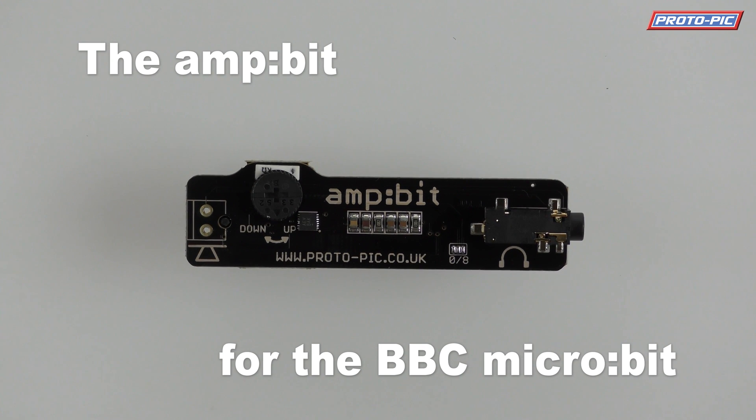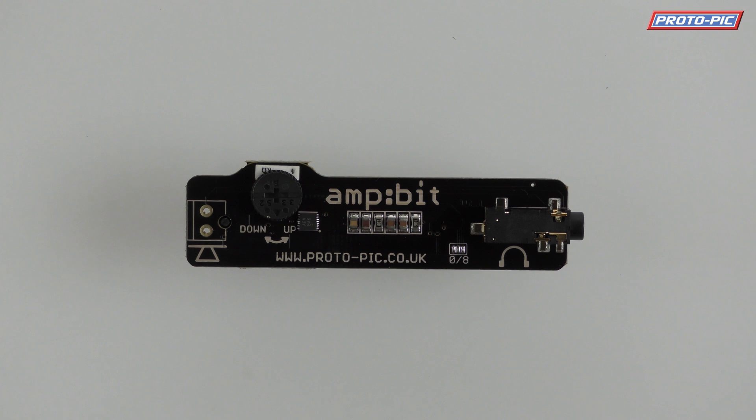Hi, it's Ewan here at protopic.co.uk and I'm here today to show you our amp bit. It's our new add-on board for the BBC micro:bit. This board makes it really easy to hook up headphones or speakers to your micro:bit to give it sound without having to use crocodile clips or whatnot.